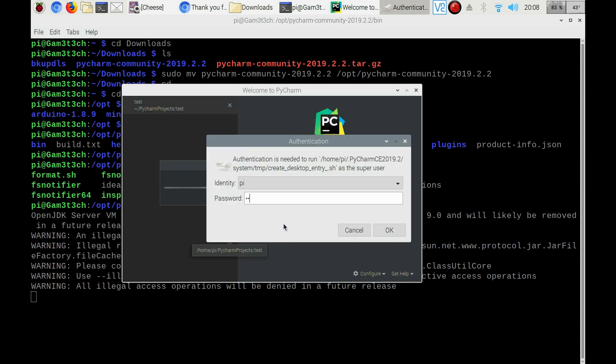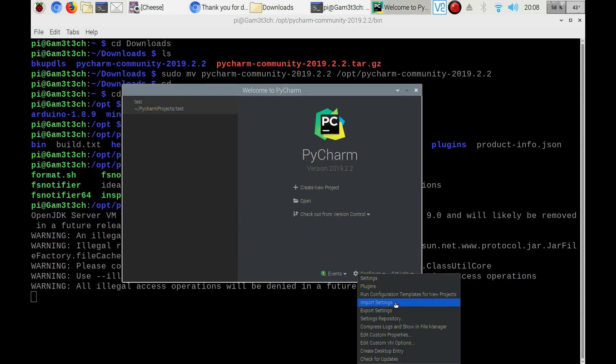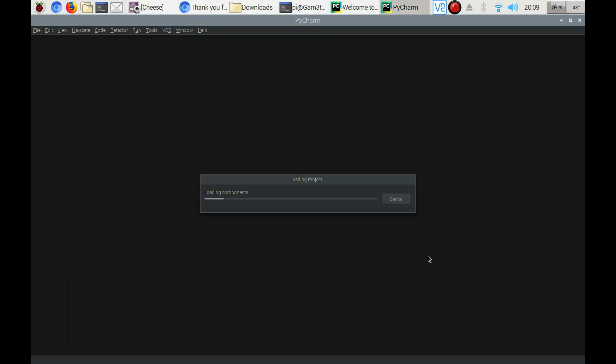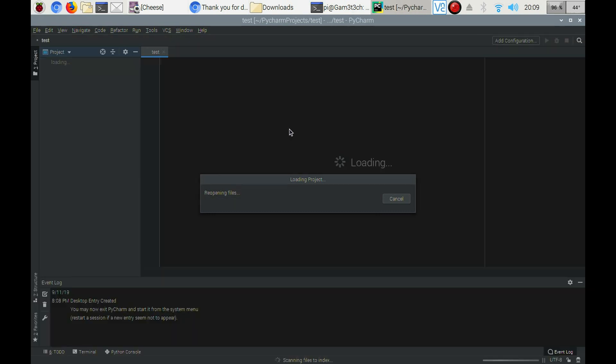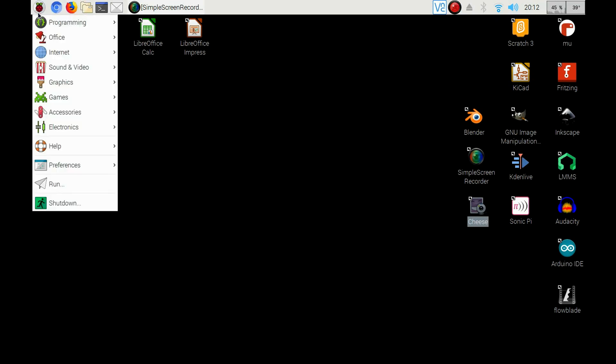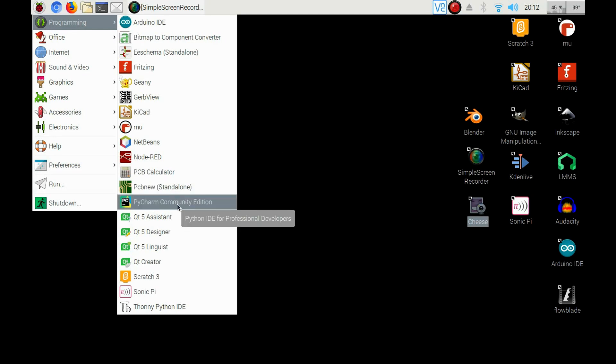I'm going to enter my password here. You can check for whatever you want — import settings, export, check for updates, all that kind of fun stuff. All you've got to do then is go to Create New Project. I already have a test one here, but you'll click on Create New Project. After you've installed it, you can click on the Raspberry Pi icon, go to Programming, and find it in your programming folder.